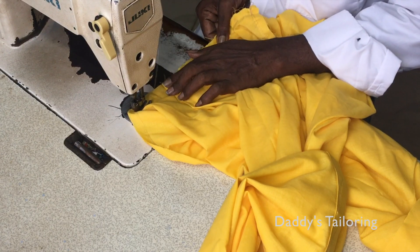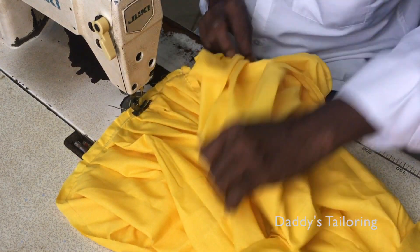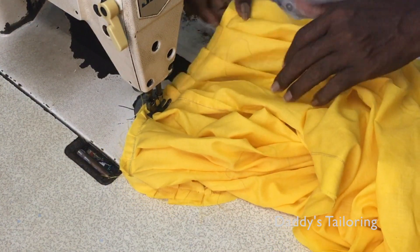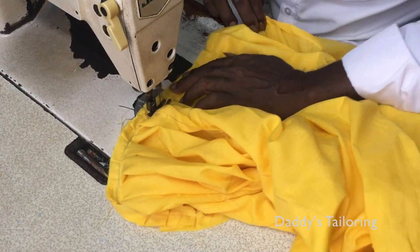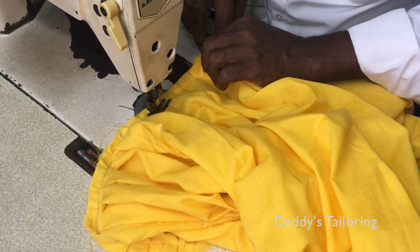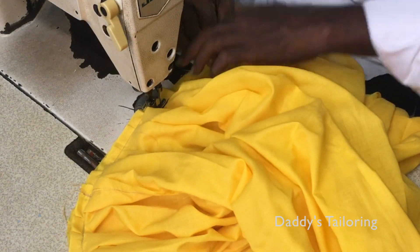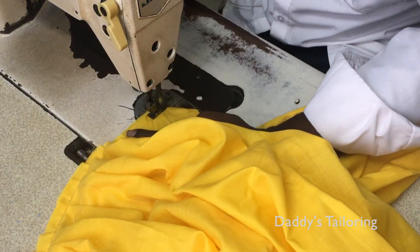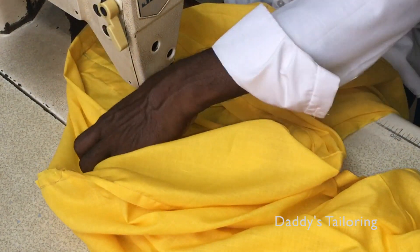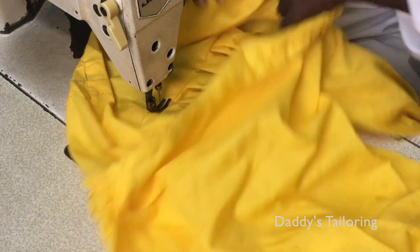It will be used as a filter. This is an extra filter. This filter will be added to the filter. From this filter, we will cut the filter.